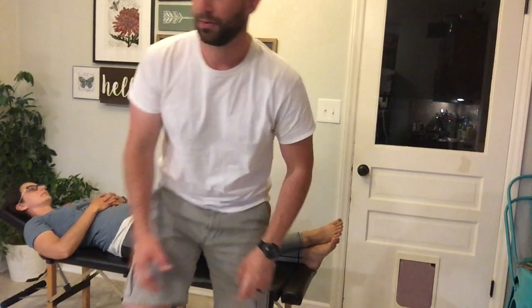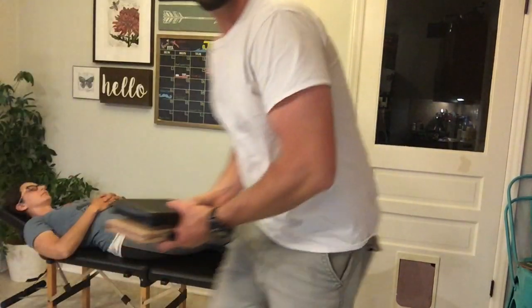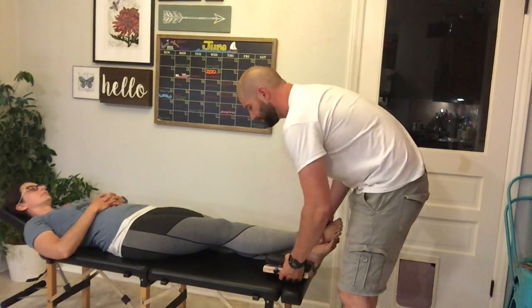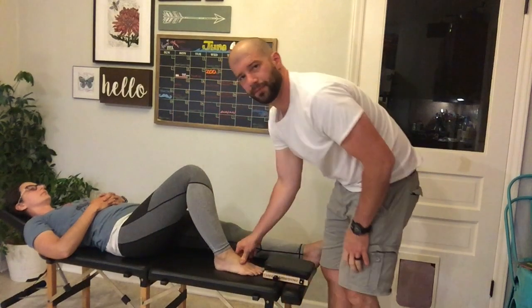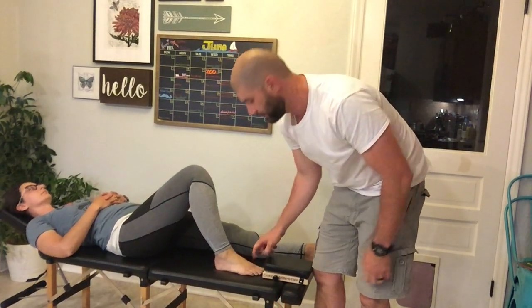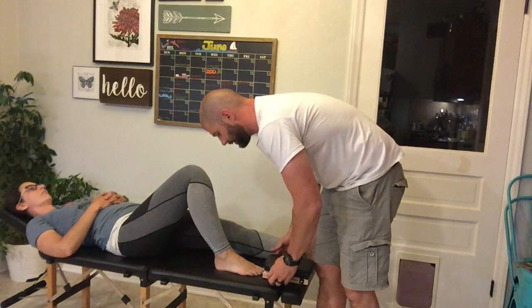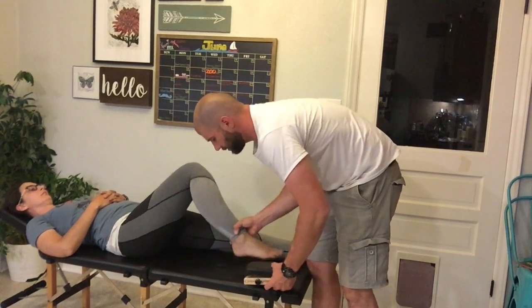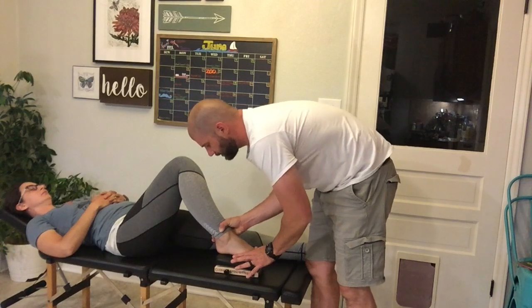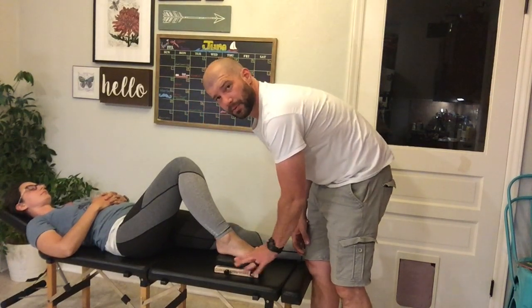For this adjustment, we can use a speeder board. I'll grab a speeder board here, and I'm going to bend my patient's knee so that their foot is just flat on the table. I'll set my drop, and then place my patient's foot on the speeder board just like this.